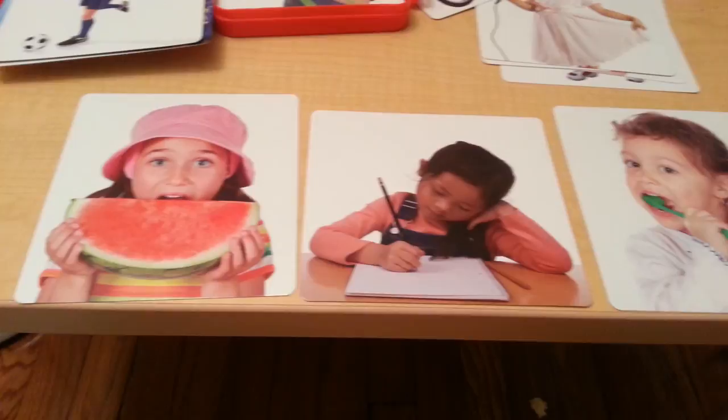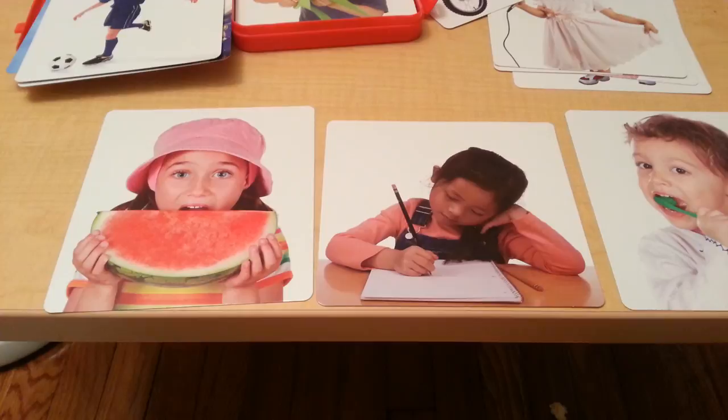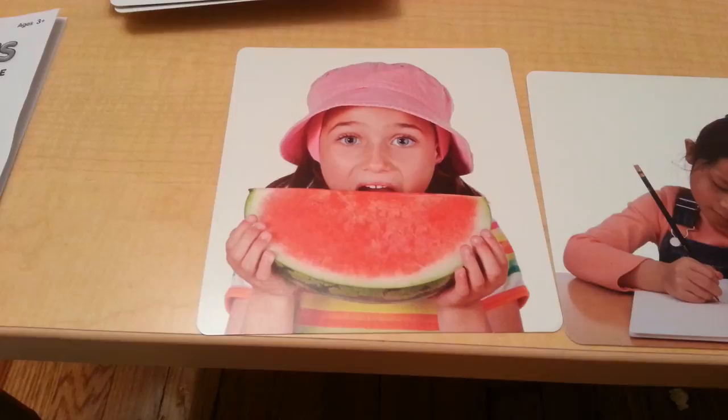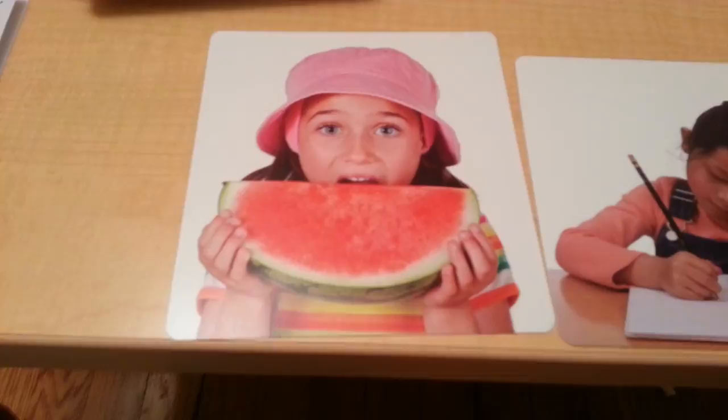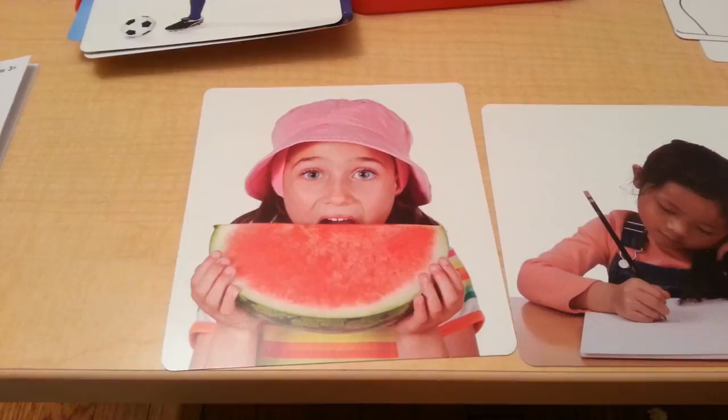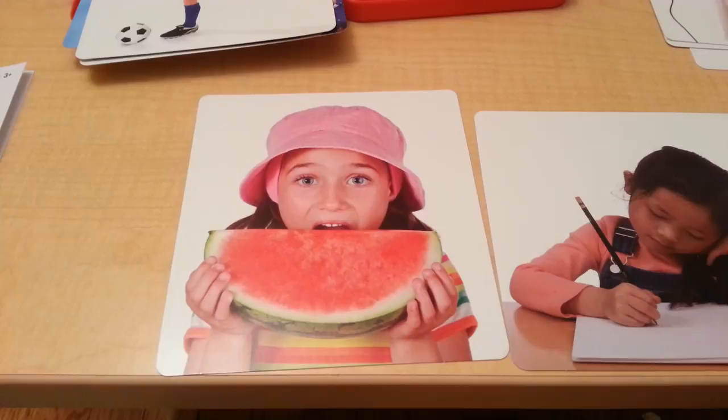Another thing you can do is start having conversation about the actions on the cards to stimulate conversation and help strengthen communication skills. For example, you can ask the child: what is the girl eating? She's eating watermelon. And what color is the watermelon? The watermelon is pink and green. And do you think she likes the watermelon? Do you like watermelon? What is your favorite type of fruit? What is the girl wearing on her head? What color is it?